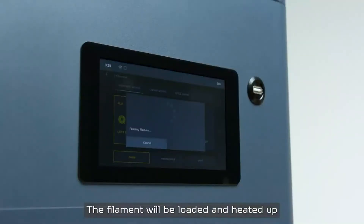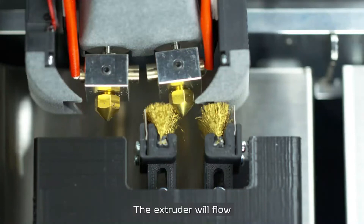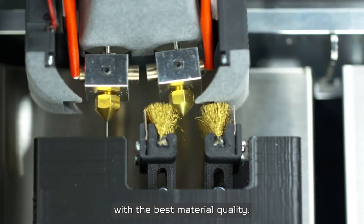The filament will be loaded and heated up to the exact material temperature. The extruder will flow some material to the garbage collector and clean the nozzle with the nozzle waste remover to allow the print to start with the best material quality.